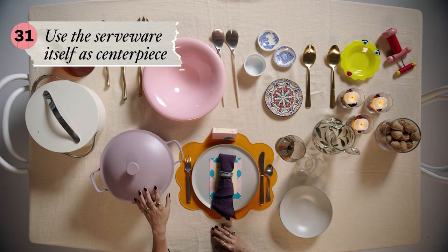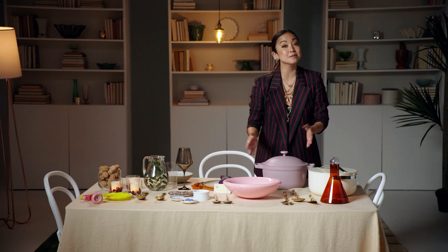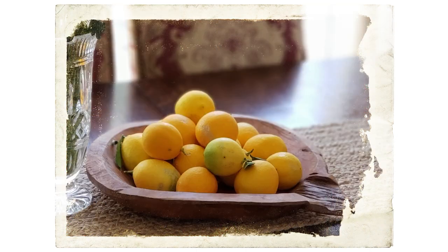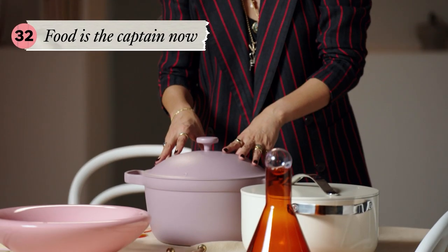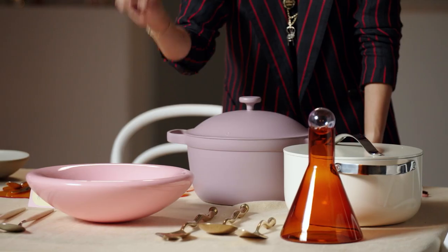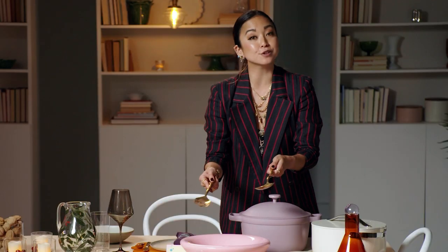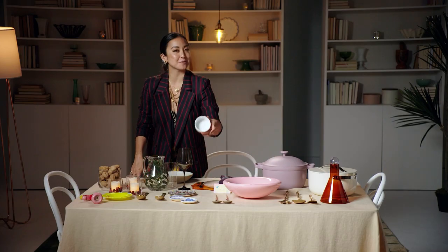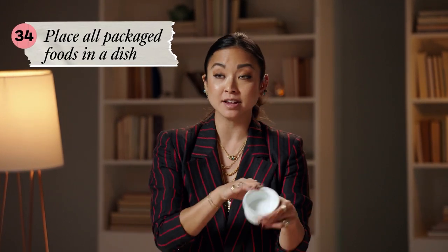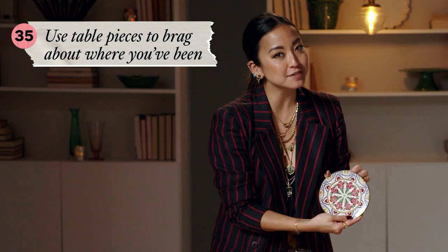Next, serveware. Serveware is such a good centerpiece because it's casual and it's about everyone sharing from the same vessel. Since we're serving pasta, I love the idea of the pasta being placed on the table in the pot it was cooked in, rather than florals or a fruit bowl being the star of the show — the food is the star of the show. It also has the same kind of texture as the earthenware plates we're going with. I'm going to serve my salad in this pink bowl. A few of these items I actually picked up from my travels, and that's such a nice way to share your travel experiences with guests.